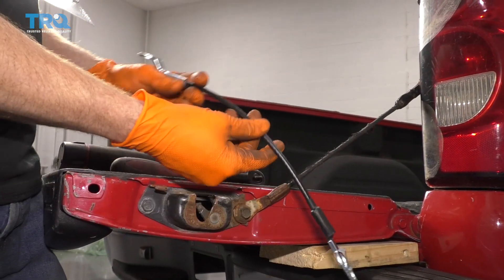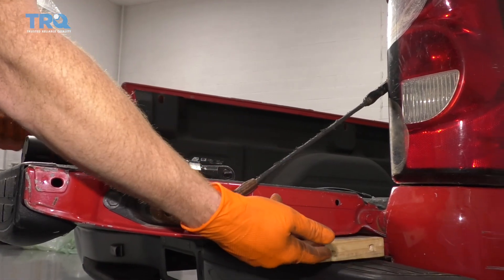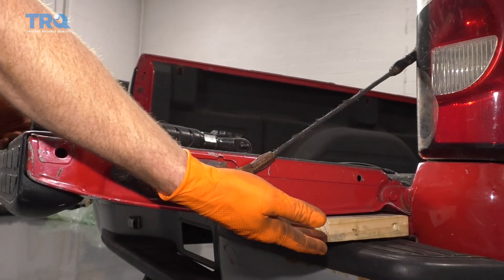To get started on replacing our tailgate cable right here, I like to prop it up a little bit. I'll use something nice and soft like wood. If you want to use a piece of cloth in between there to protect your paint, it's probably a great idea.